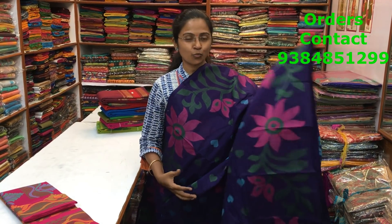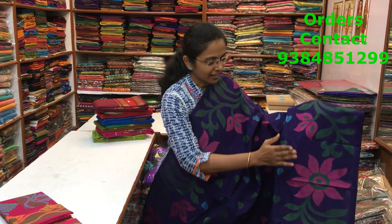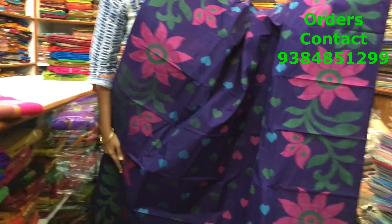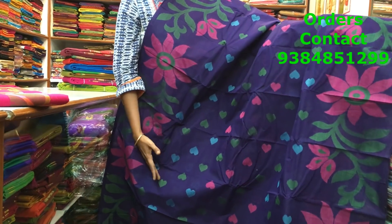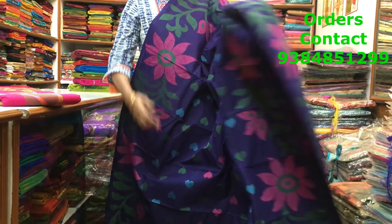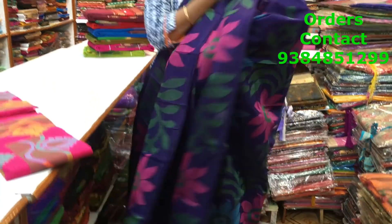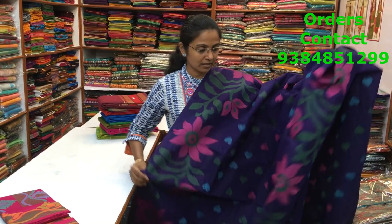This is a lovely violet Bengal handloom saree. A lovely design — what a weaving they have done, what a creation actually. Both the sides we have a beautiful floral pattern running along the border. Both the sides is the same type of border. Throughout the body we have beautiful alternative colors, hat shaped design, hat shaped motif. And a lovely, lovely pallu — a very, very pretty design. These sarees do not carry blouses, and the price of the saree is 1810.